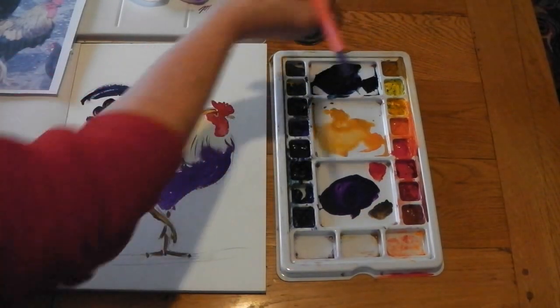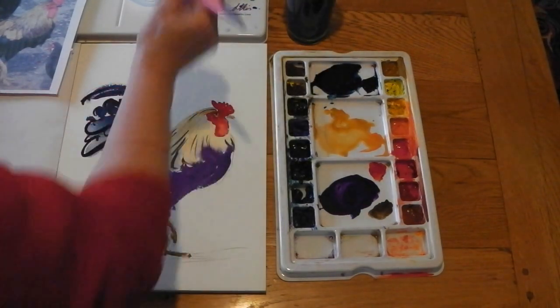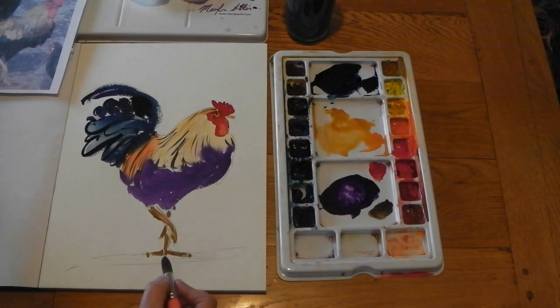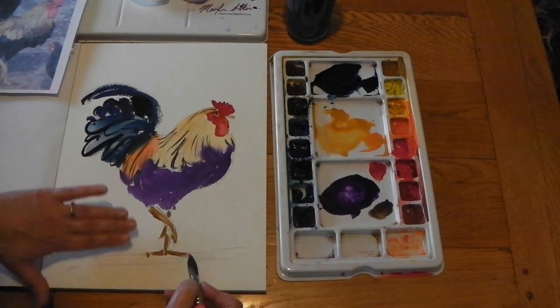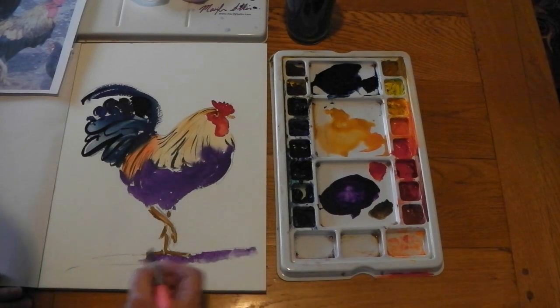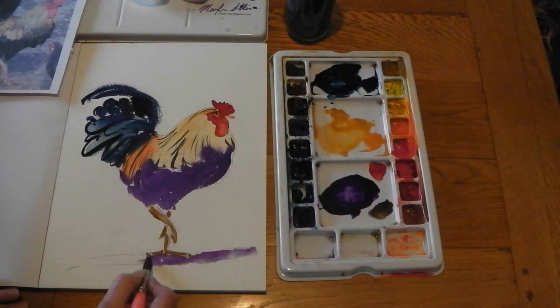Whilst that's drying let's get some shadow in, because he does look like he's floating. I'm just going to mimic the colours that we've already got in him. Rather than having the shadow follow the photograph exactly, I'm just going to run it at a diagonal along the bottom — it just makes it a little bit more interesting. Run that in and put some Prussian blue into that.